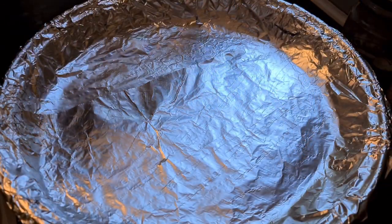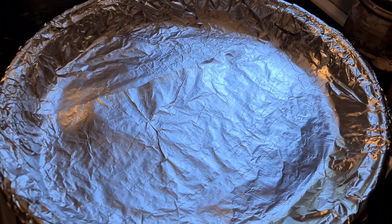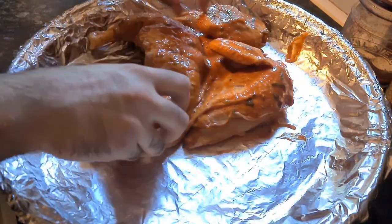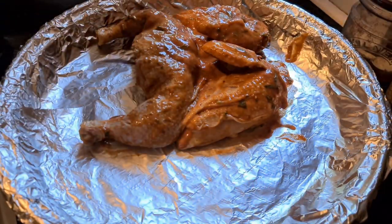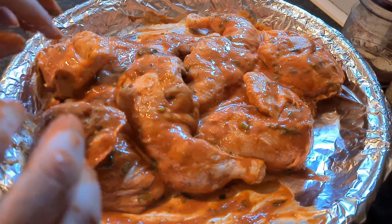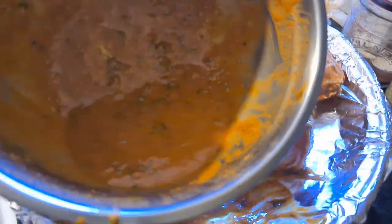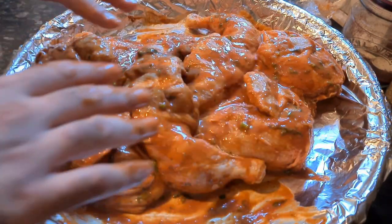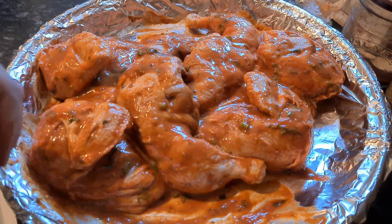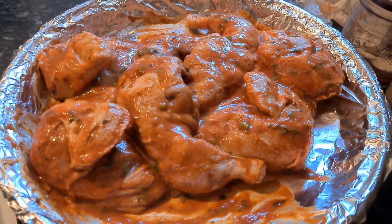Now that I've lined the roaster with foil, it's time to add the chicken. Spread it out evenly. There's some marination left over, so I'll pour that over the chicken too. I'm going to place the lid on and cook on medium to low heat for an hour. After it cooks, I'll turn it over, apply more marinade, and continue turning it over until the marination is completely used up.